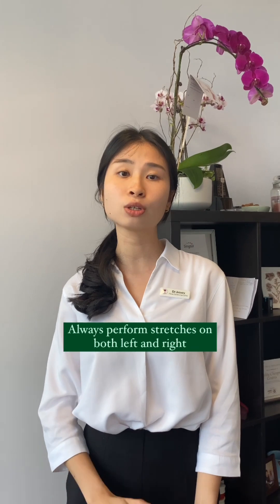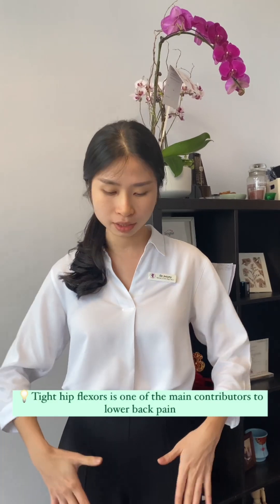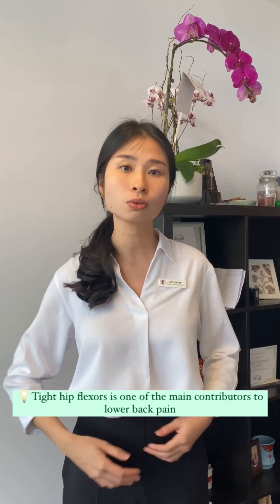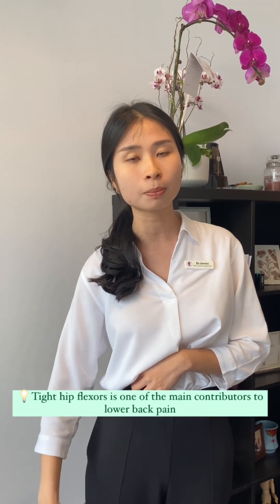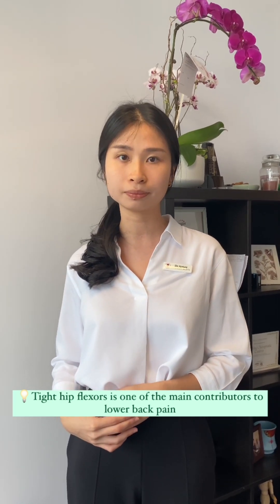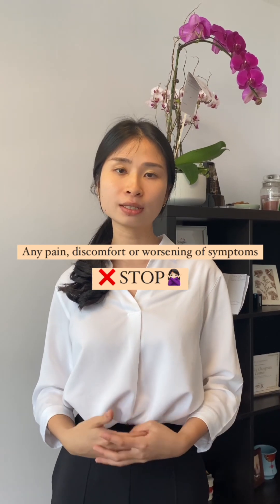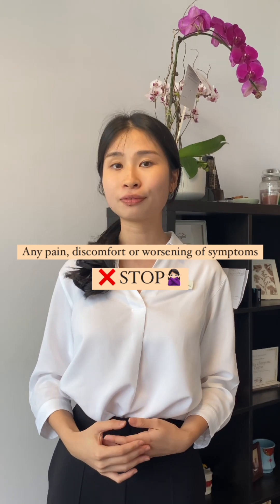For all of these stretches, make sure that you always do both sides. As we sit for long periods of time, the muscles in front of our legs get tight — they become more contracted and cause tight hip flexors, which can contribute to lower back pain. These stretches are meant to help lengthen the muscles and free up the knots and adhesions that build up over time. If you feel like the stretches are starting to cause any pain, discomfort, or are making things worse, stop. This is your body's way of telling you to stop. If you're unsure, make sure to consult a professional.